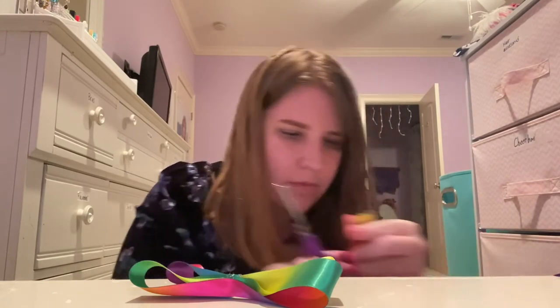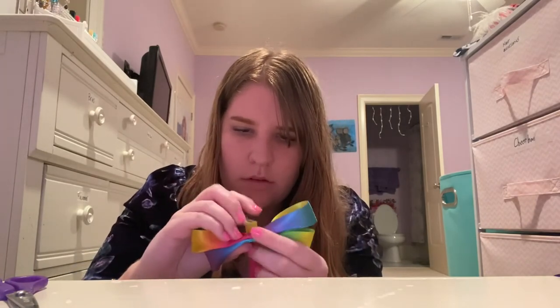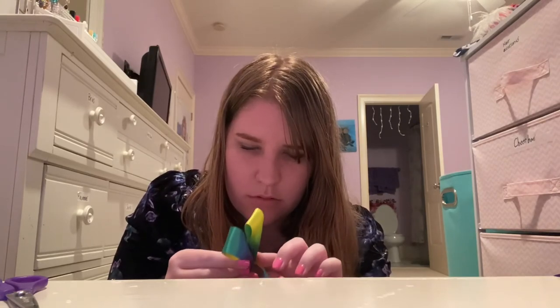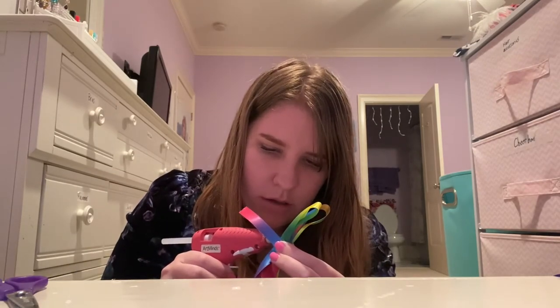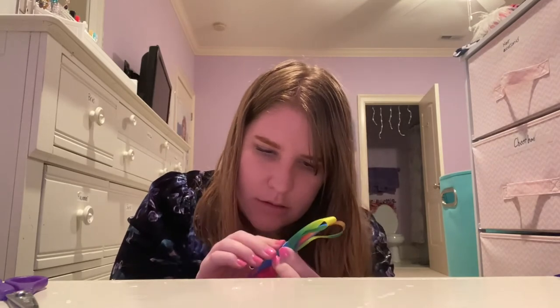And then you cut out a thin rectangle out of ribbon — that will be the center of our bow. And then you wrap it around the bow and then you hot glue the back part. If there's excess, you can snip it away.